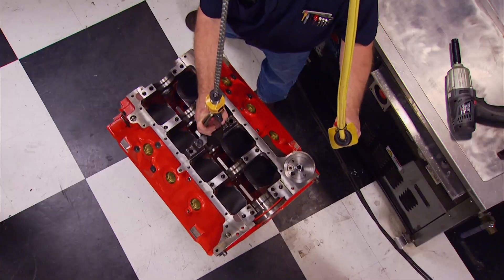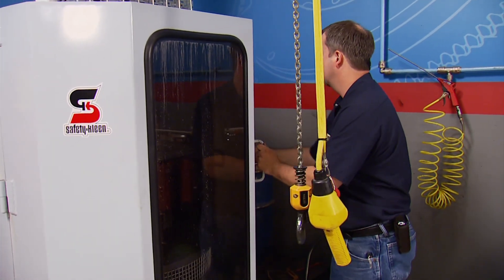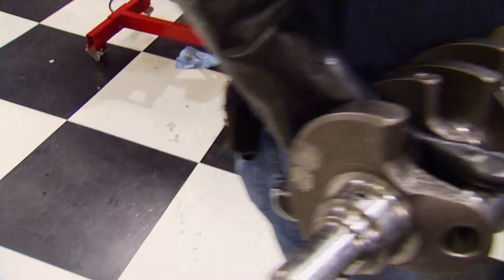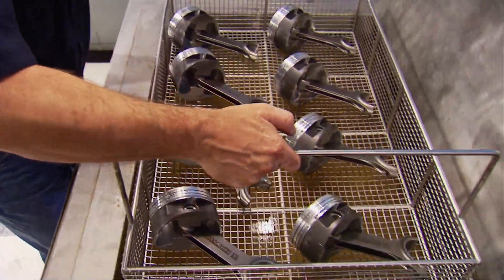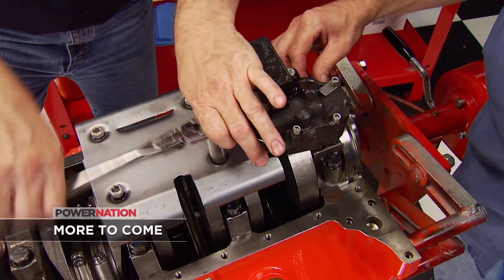Our Kundal SnapTrak hoist will load the block into the jet washer where it will stay for one hour. The rest of the parts also get a cleaning, starting with the crank at 15 minutes. Then the pistons and rods get the same treatment. With everything cleaned and prepped, the build begins.